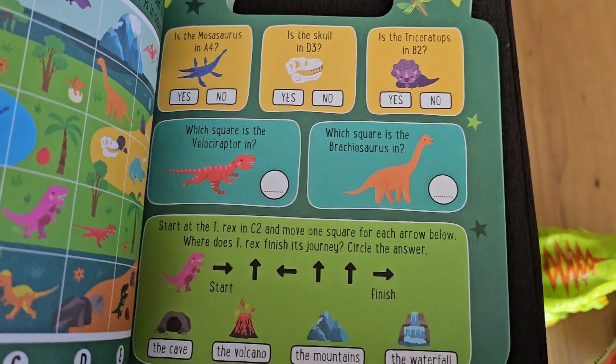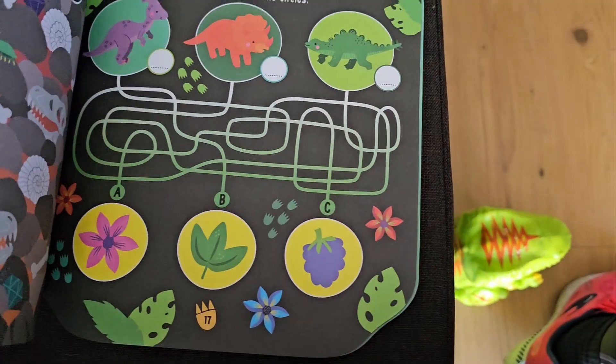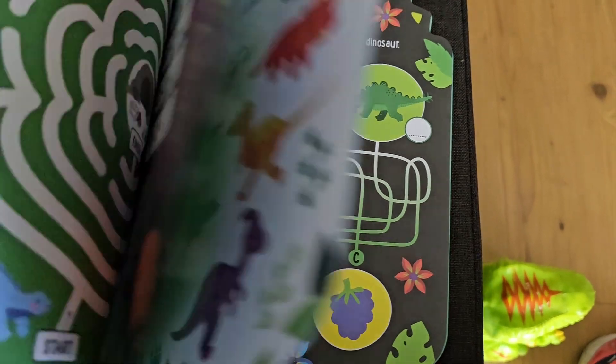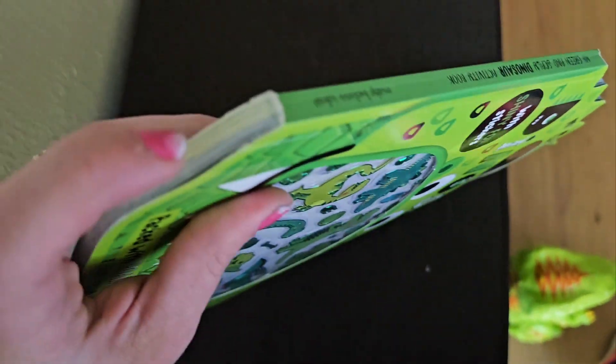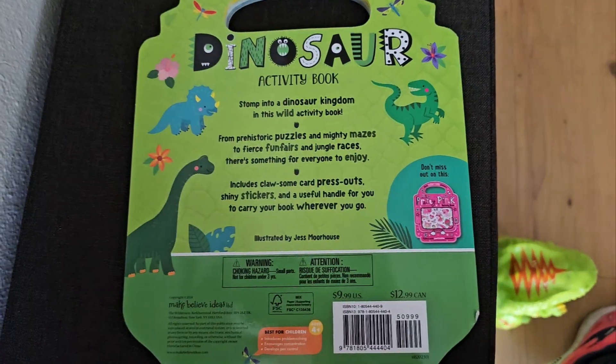They probably would have some generic knowledge about dinosaurs, or you'd want to have some sort of way to look up the information. So this is probably an activity book that you do a lot with an adult as well. It's got a pretty strong spine here, so it should deal with a lot of abuse and dropping and being carried around. And there's the back.